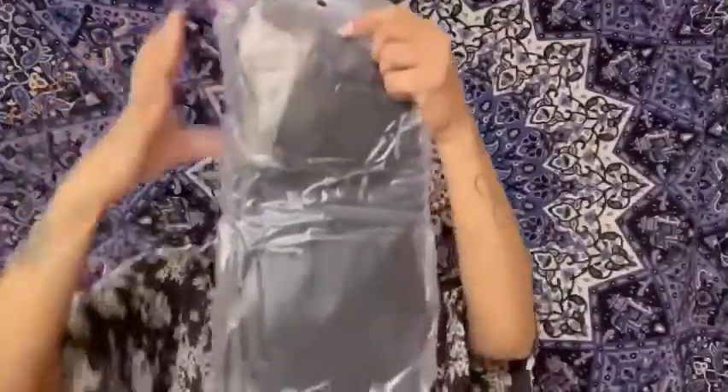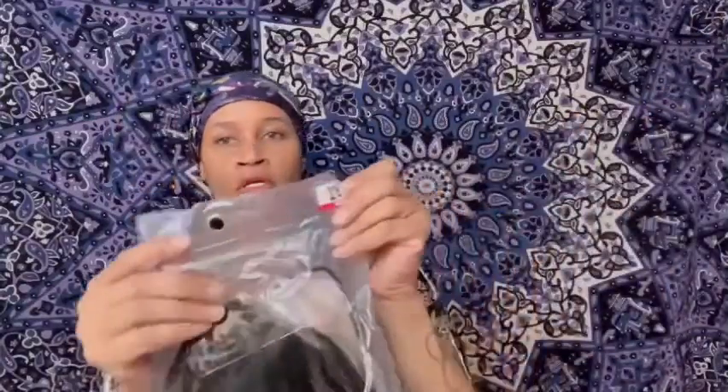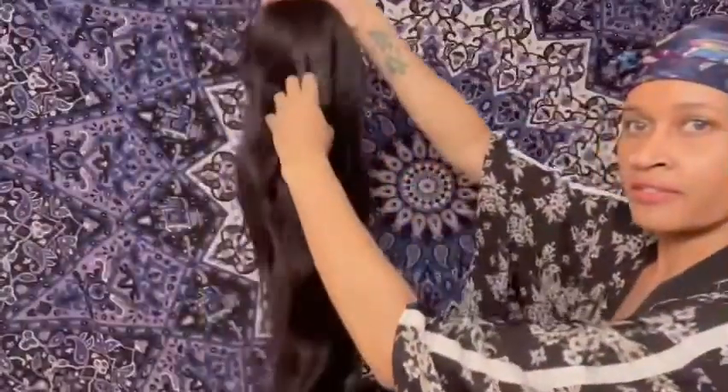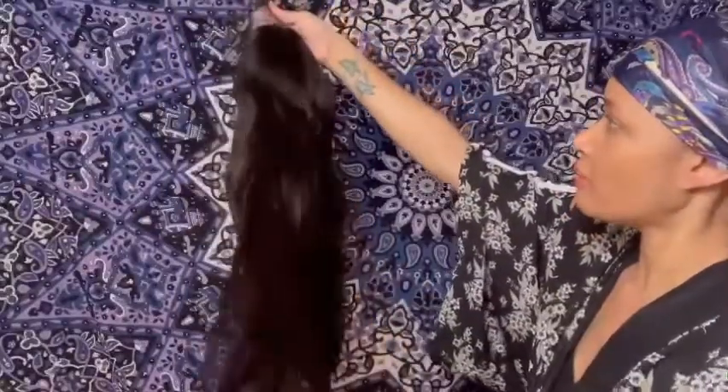Yeah, so this is the hair — 28 inches long. Oh, I can't wait to take this out! So I'm going to give this a good shake before I show it to you. Ladies, this hair is so freaking gorgeous — look at this! This is beautiful, the texture is super, super soft.